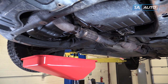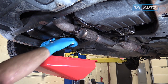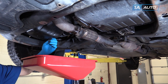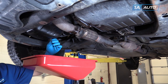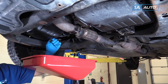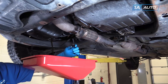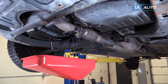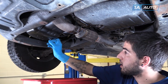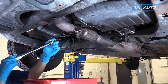We'll use a 14mm socket and ratchet to remove this drain plug with our drain bucket underneath. When the drain plug gets to the end of its threads, you'll want to lift up and away to try to keep the oil from getting on you, and keep a good grip on that plug so we don't drop it into the drain bucket. Reinstall your drain plug once your pan is finished draining out. Torque the drain plug bolt to 27 foot-pounds.